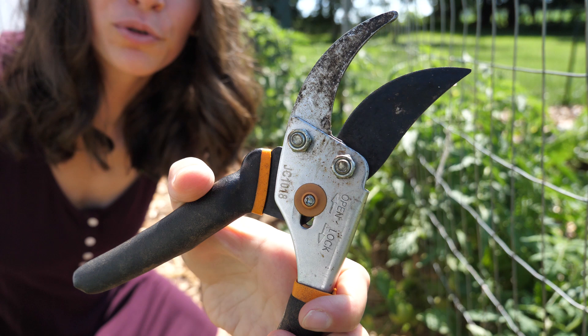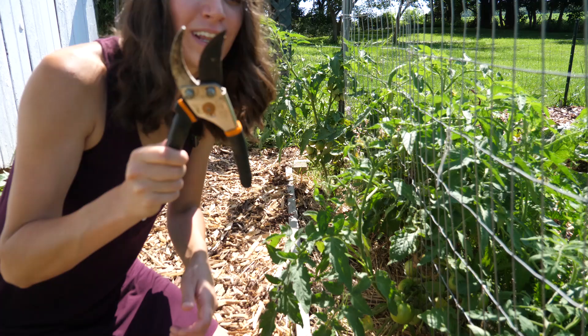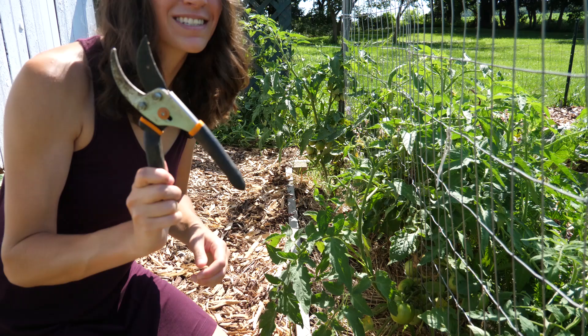I grabbed my favorite pruners — these are Fiskars brand. I've had these for going on my fourth year; I highly recommend them. I'm going to put a link down in the description so you can get them — I bought these on Amazon and I think they're only $13, so definitely check them out. They're worth it and they last a really long time. Now that I have my pruners, we're going to go ahead and get started.